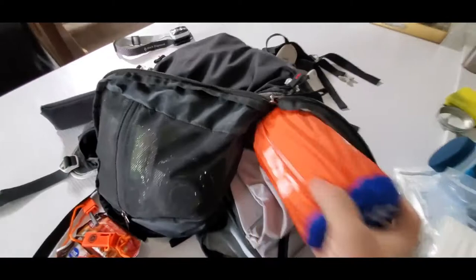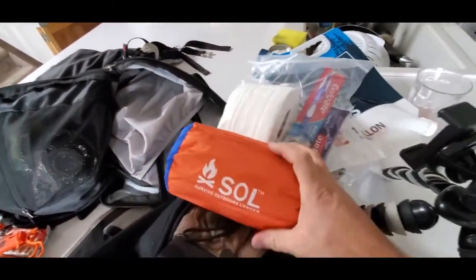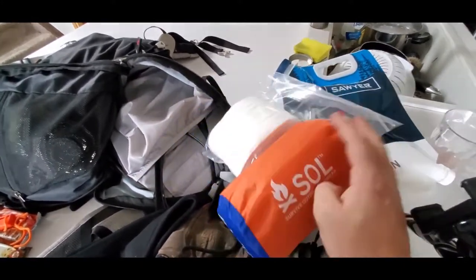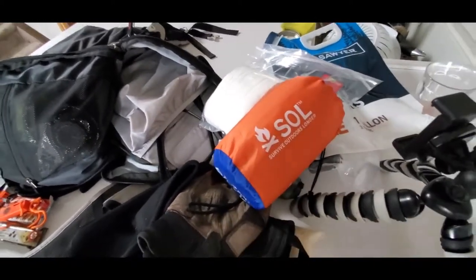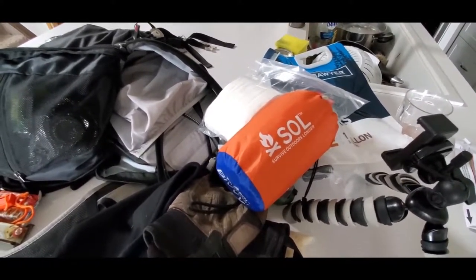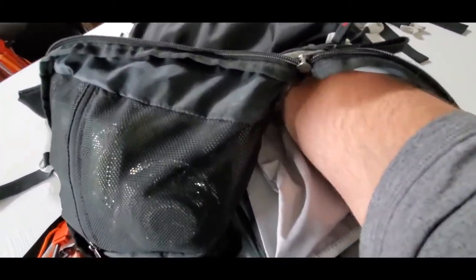Inside this pack I also have an emergency blanket — not the cheap ones. It's a little bit more durable and you could use it as an outside bivy in an emergency. It is a bit breathable — they always say waterproof breathable — but if you're really working up a sweat, it's not going to evaporate moisture quickly, so take it with a grain of salt.